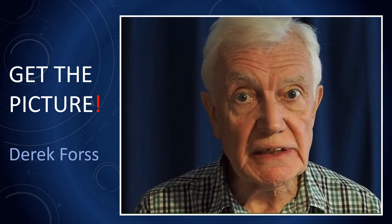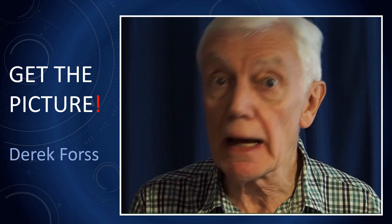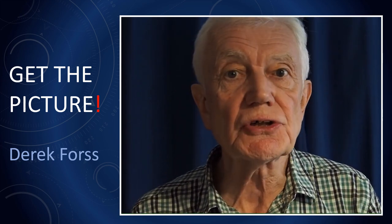This is the start of a new series suggested by you, where I show the creation of a single image from start to finish — from photography and the way I approach a subject like metering, right through to post-production and the final JPEG image.